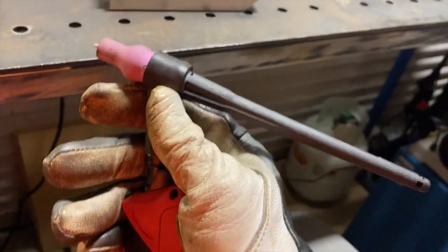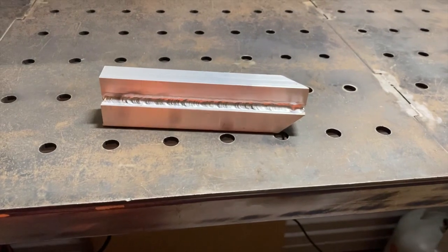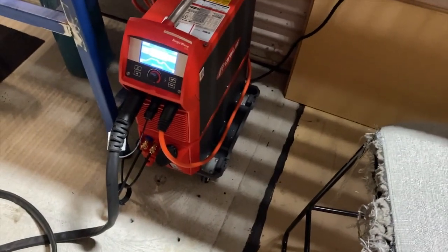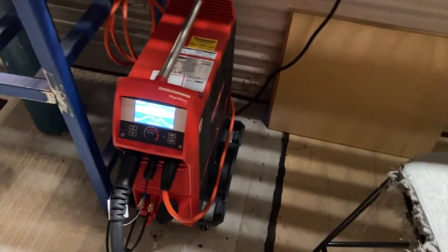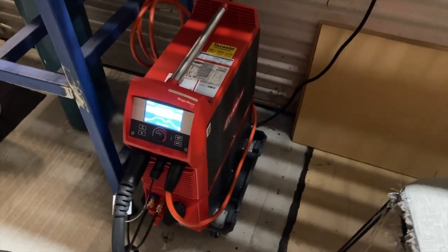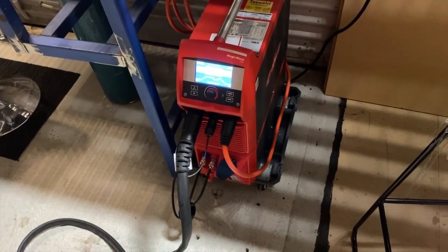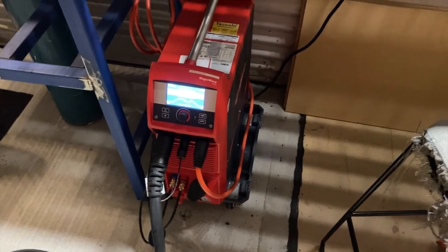Super impressed so far. I'll get some aluminium projects going and give it a good test out. The Fronius MagicWave Water Cooling Unit - I think it's the CU something - I would definitely recommend getting one if you're going to get this machine, because anything over 120 up to 150 amps the air-cooled torch struggles for sure.